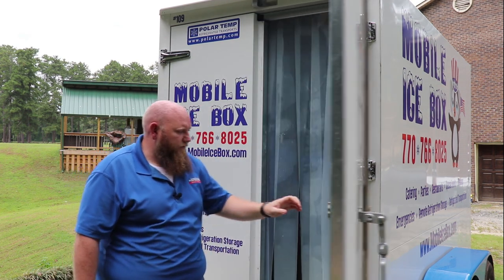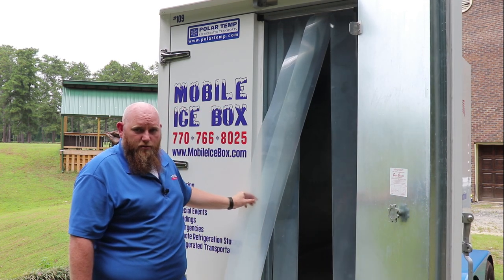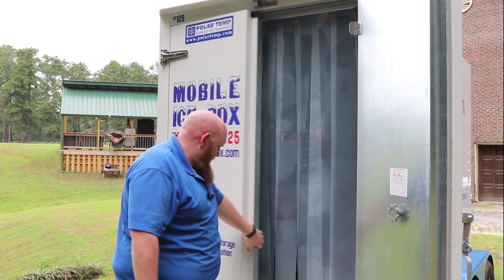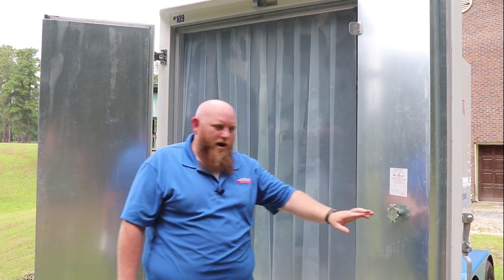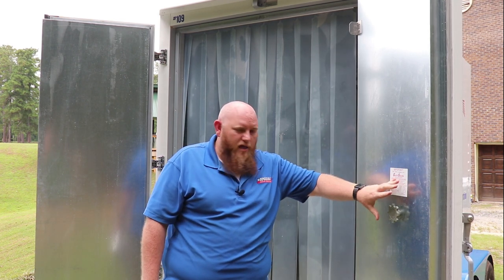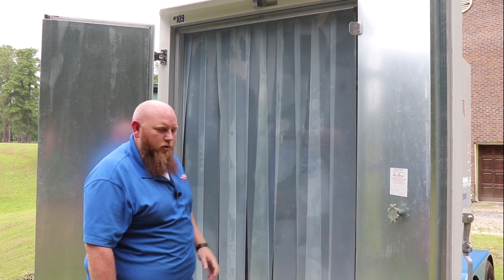Inside we have plastic curtains to make sure that when you're loading or unloading, you don't lose all that cold air. Also required by the government is a door socket lock on the inside — so if you get locked in there for some reason, you can untwist the lock, it will fall off, and you can walk outside. Nobody can lock you inside the cooler or freezer.